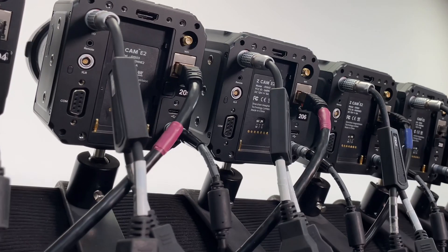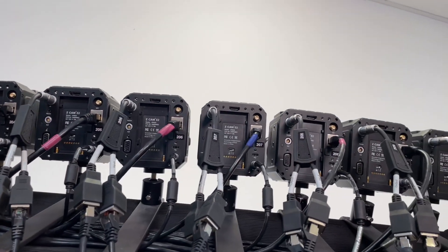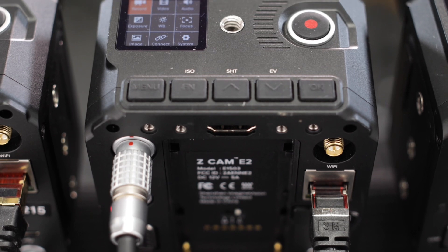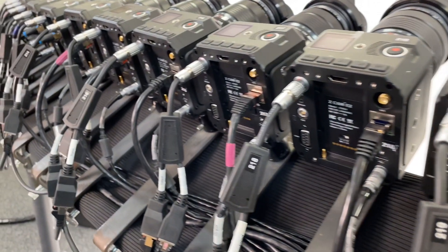This is perfect for 3D witness cameras, motion capture, photogrammetry, volumetric, virtual reality, VFX, 360 array rigs, live streaming events, or even a cool jump edit shot.